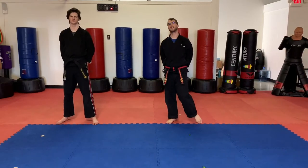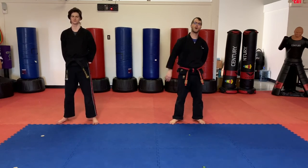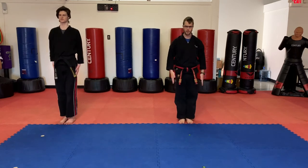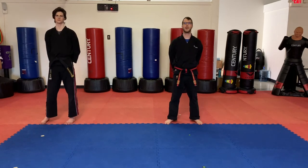Okay students, that concludes our class today. Awesome job. Be sure to go back and re-watch any part of the video if needed. Let's go ahead and go to chunbi position, do a tension bow, and finish. Awesome job today, students, and we will see you on your next class. Thank you for watching.